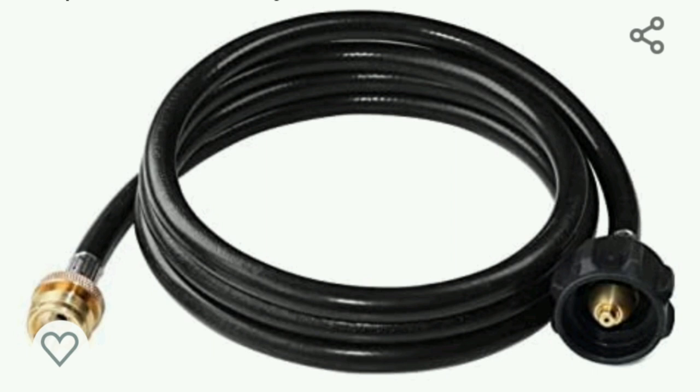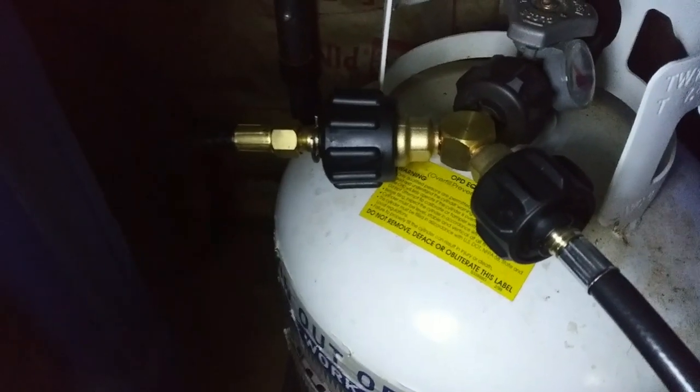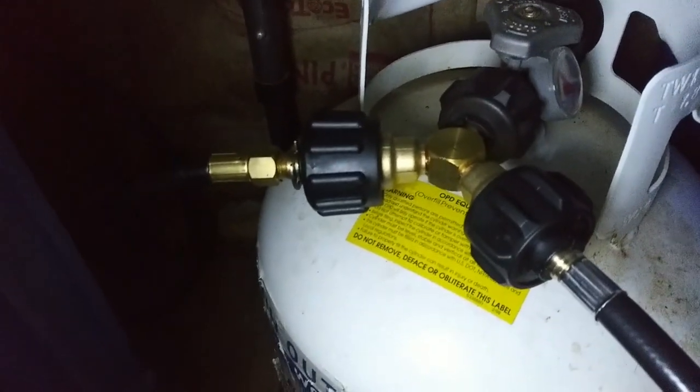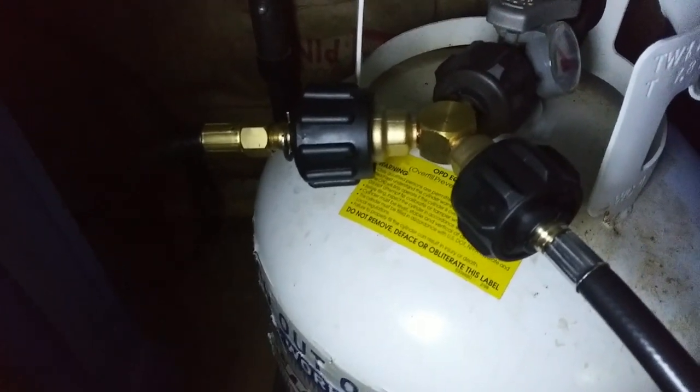This is a seven foot propane extender hose that I needed so that I could hook up both my buddy heater and my cooktop at the same time. And I also needed one of these — a Y splitter. So I went ahead and ordered that too and I have put them into use. The one on the left goes to my cooktop and the one on the right goes to my buddy heater. It just works perfectly. No leaks, no nothing. It works great.